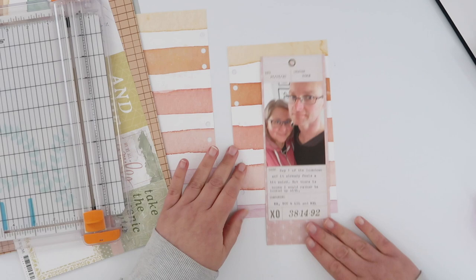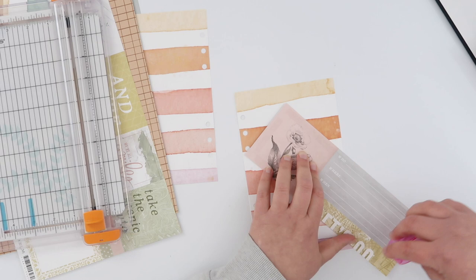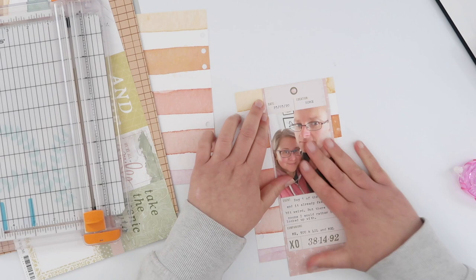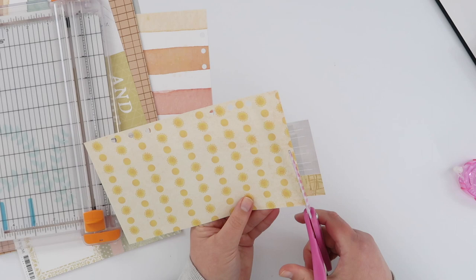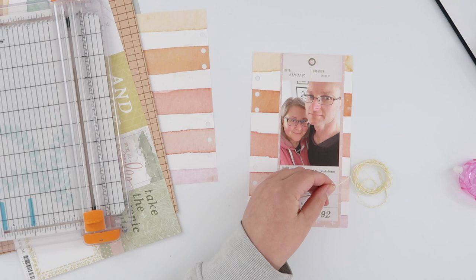I haven't trimmed the bottom because I want to adhere this first and that will give me my guidelines for how much to trim off the bottom, but I am going to stick this down all super flat. My album is getting pretty chunky at this point, so as much as I love adding those really bulky pages, I've definitely started thinking a little bit flatter when it comes to these pages — and this one here is another example of that. I am going to add some chipboard to this so that gives it a little bit of dimension, but everything else is super flat.